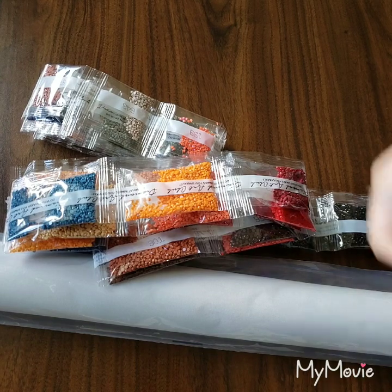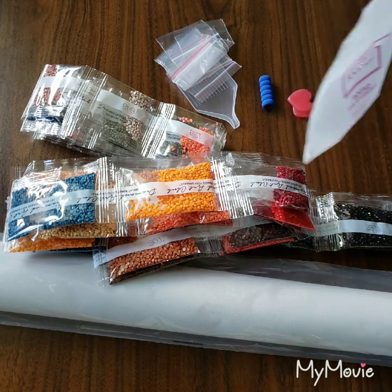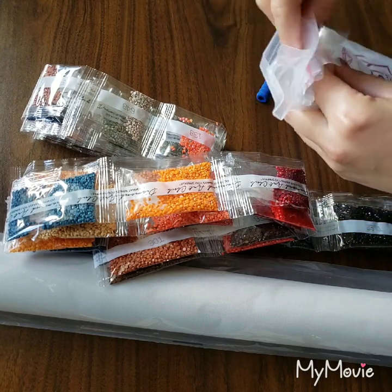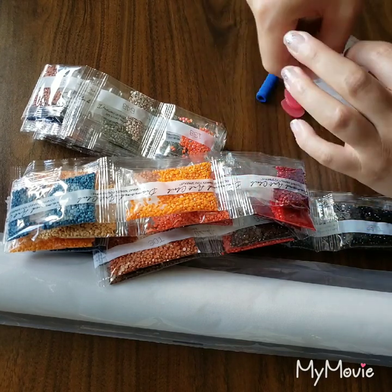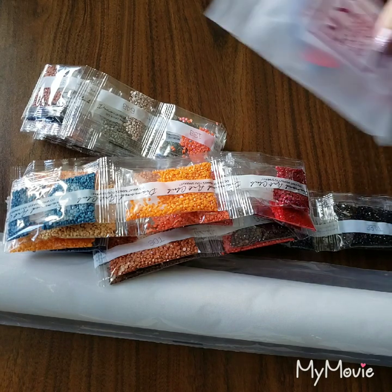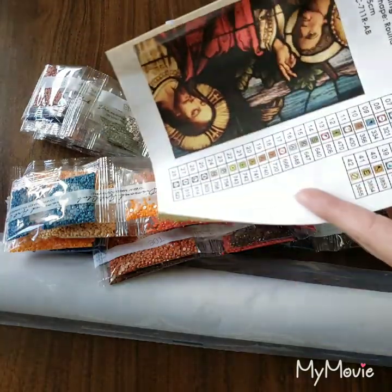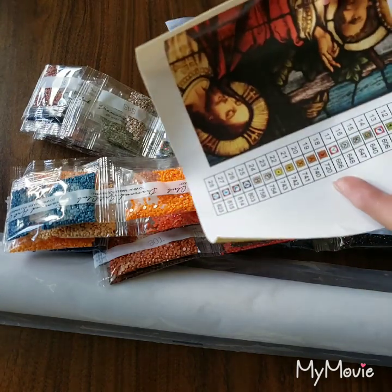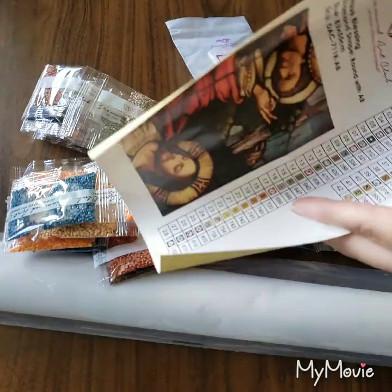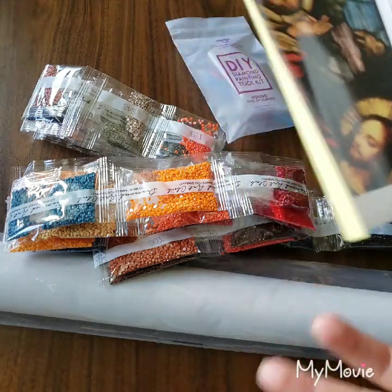I always show the tool set — a lot of people know what DAC's tool set looks like, but if you're new to diamond painting or you've never gotten a DAC painting, you should still see what it looks like. It's different, neat, and nice. And this sticker label feature is freaking cool — you don't have to use a sticker maker anymore, you can just cut these and put them on your containers or in your notebook.